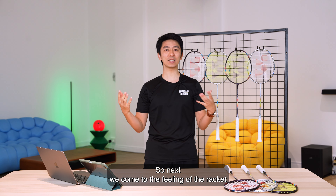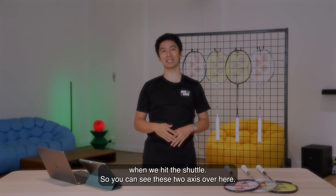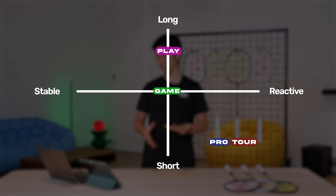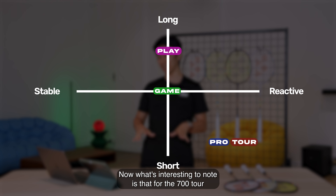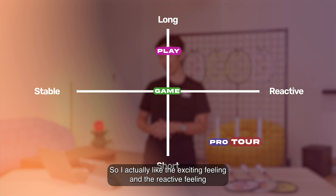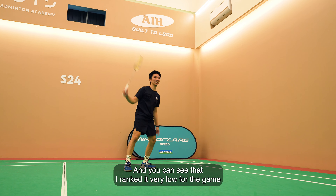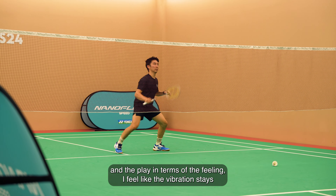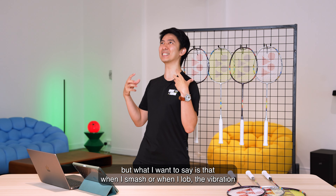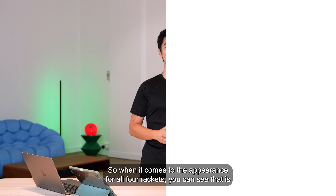Next we come to the feeling of the racket when we hit the shuttle. You can see these two axes — short and long, and reactive or stable — and this is where I will place the four different rackets. The 700 Tour feels more reactive than the Pro, and I actually like that exciting, reactive feeling. I rank the Game and Play very low for feeling because the vibration stays too long in your hand. When I smash or flick, the vibration continues to linger and it doesn't feel good.